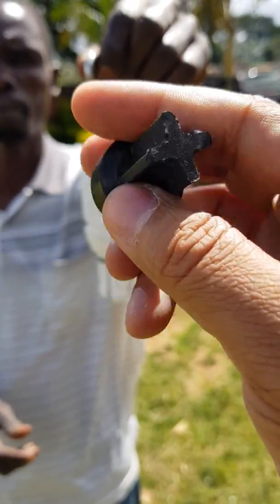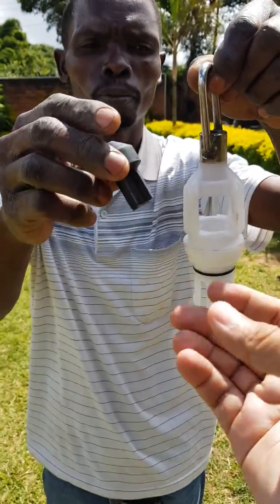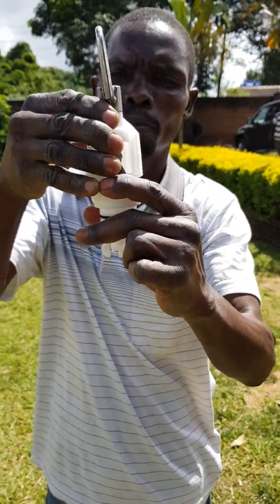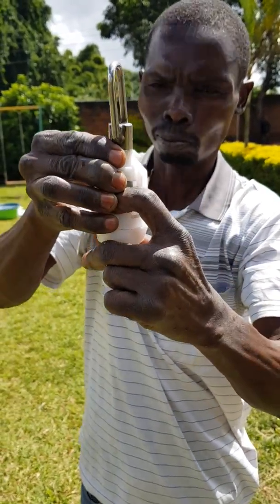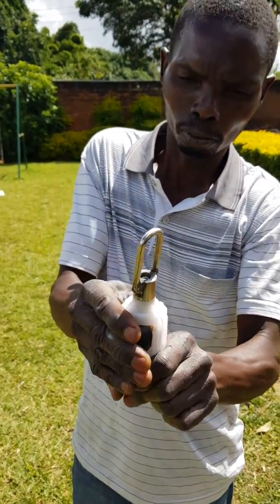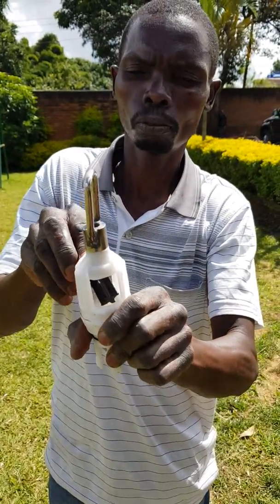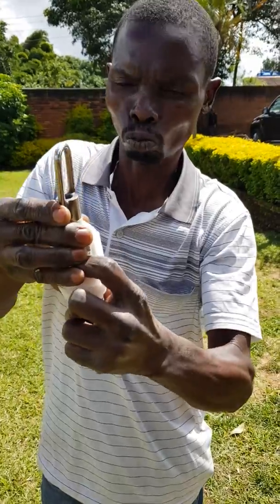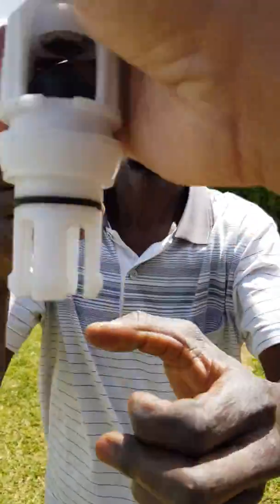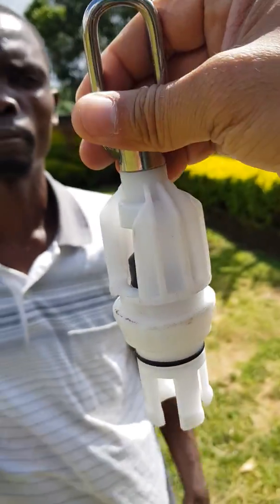We are going to put another bobbin inside, but it's made of rubber, so sometimes with friction these rubbers wear and create space — that's why it starts leaking. Now we are putting the new bobbin back inside the foot valve and it has fixed. Now you can see it's completely fixed and settled down.